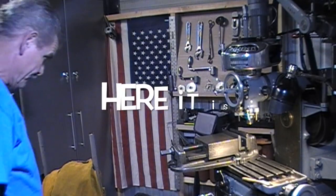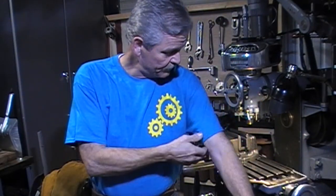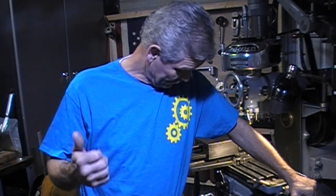2018. Workshop attire. Silkscreen printing. Custom 100% heavy woven fabric. Hilltop Machine Works, Charlotte, North Carolina. All kidding aside, Tom — thanks a lot. I really appreciate it. I've got my YouTube shirt on now. I've got to think of something to make for mine. I really appreciate it, if I haven't said that enough. Thank you.